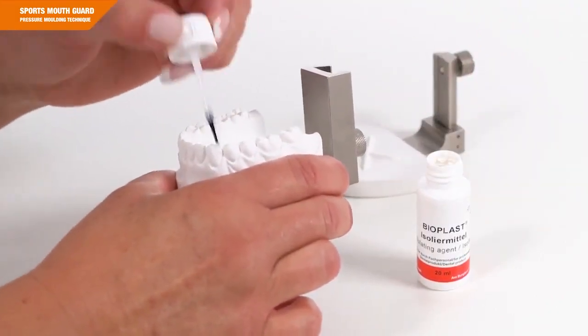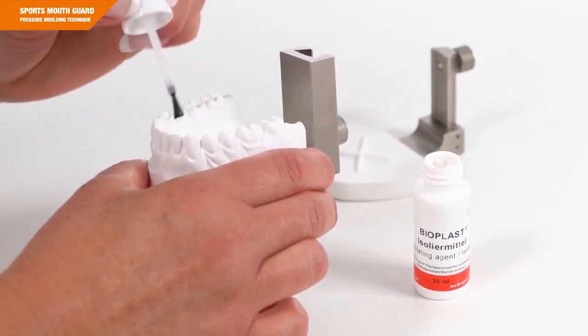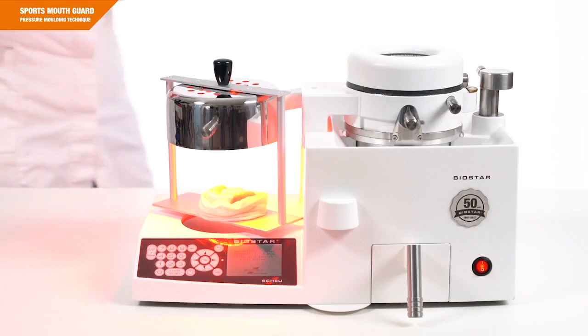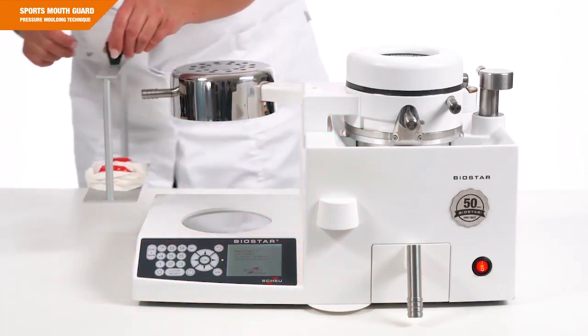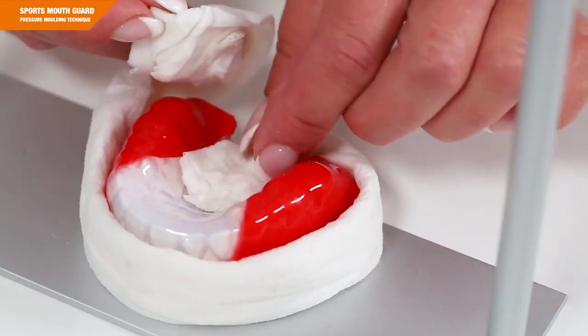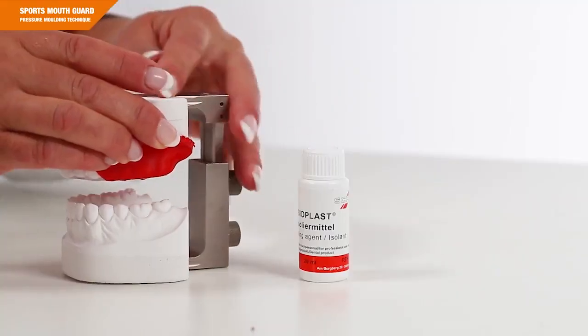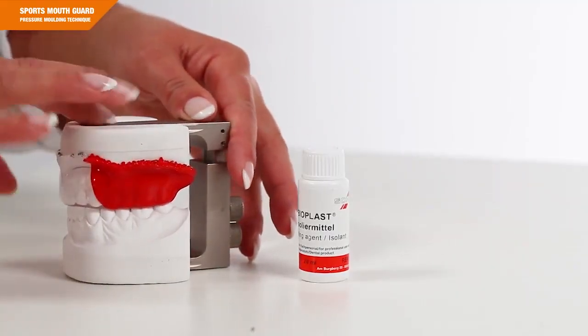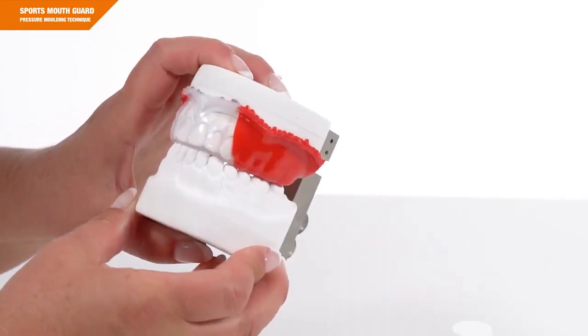During the heating phase, you have enough time to apply Bioplast insulating agent to the antagonist. Swivel the heater back and remove the model. Remove the damp cloth and place the model back into the articulator or fixator. This process is always the same, no matter how many Bioplast layers you have already laminated.